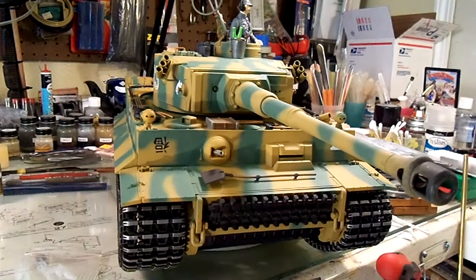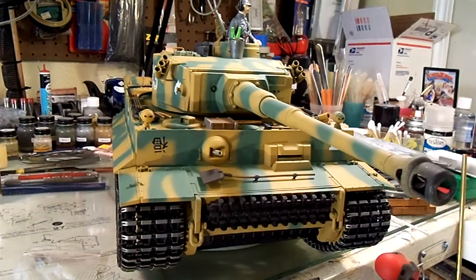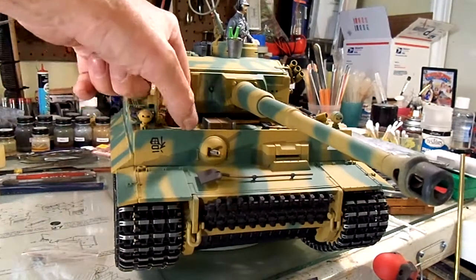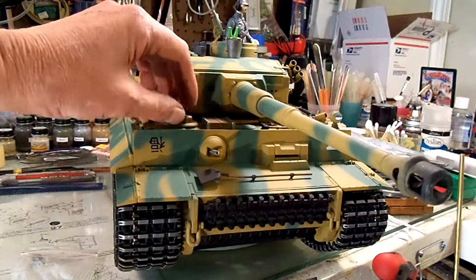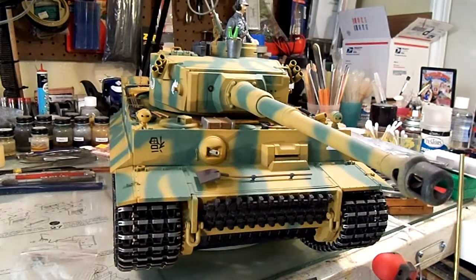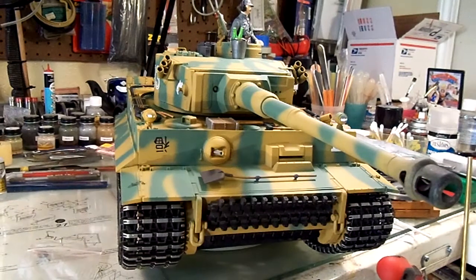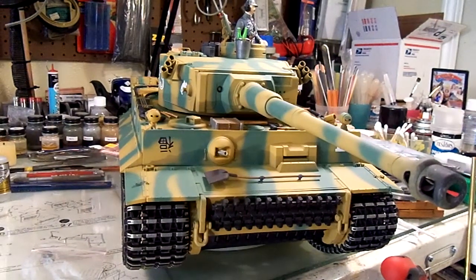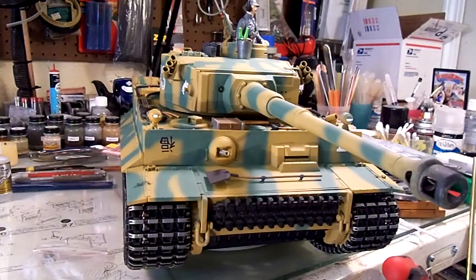Okay, fellas, this is the part that got left out of the first video. I wanted to show you a mod that I did to the S33. This is all about the Pioneer tools. I've always thought that the molded-on Pioneer tools that come with a lot of the Taijin tanks are pretty cheesy.